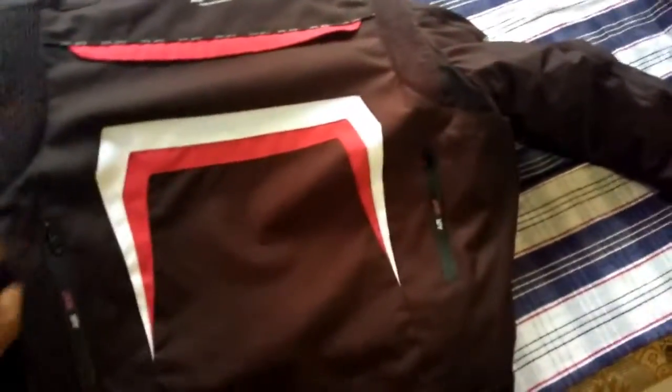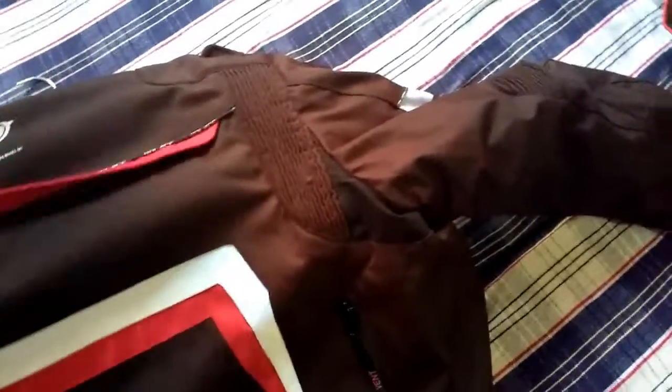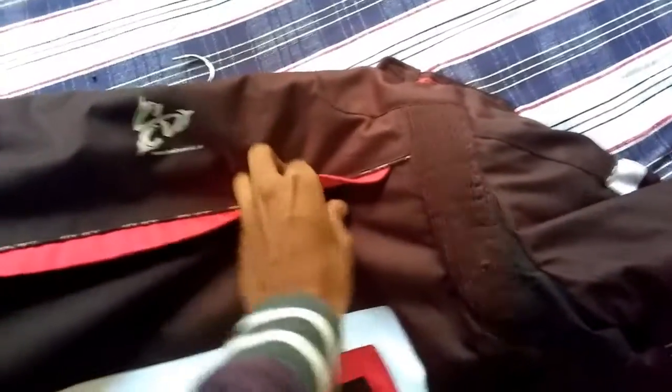The back side has got two air vents, so the air flows in very quickly and you don't feel the heat. There is also a zipper compartment on the back where you can store the thermal liner inside when you don't need it.